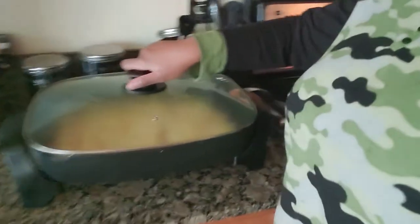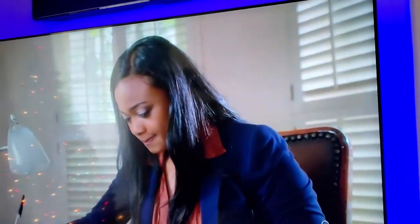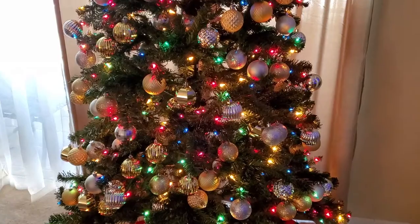Good morning everyone! I'm watching my Lifetime movie with my headphones on so I don't bother anyone while I make breakfast — just an egg omelette. I'm watching 'Dear Secret Santa,' that's a wonderful Lifetime movie starring Tatiana Ali. This is such a good movie.